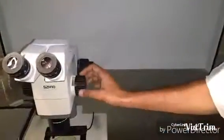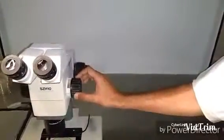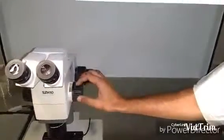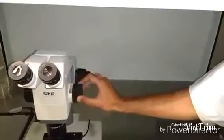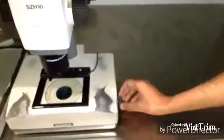We can adjust the zoom as well. We can zoom it to 4x, which is 4 times, using this knob. One has to rotate it clockwise in order to zoom. We can also adjust the contrast of the vision using this knob here.